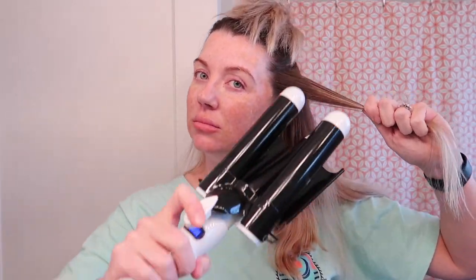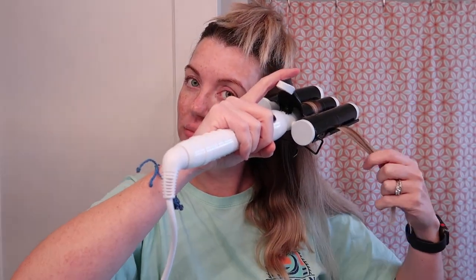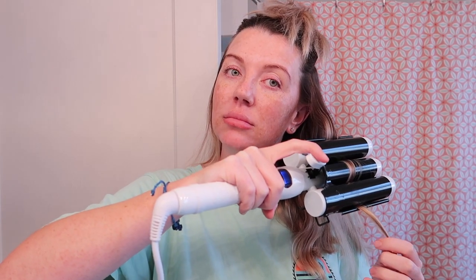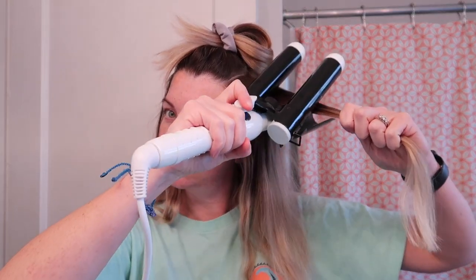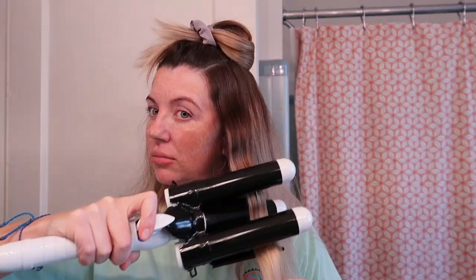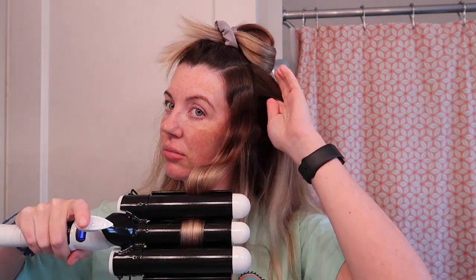With my middle layer I'm a little bit more precise and I hold the waver a little longer on each section so it gets a tad bit wavier with more volume. I also want to make sure my waves don't have too much curl at the bottom or flip out — I want the ends to be a little bit on the straighter side.